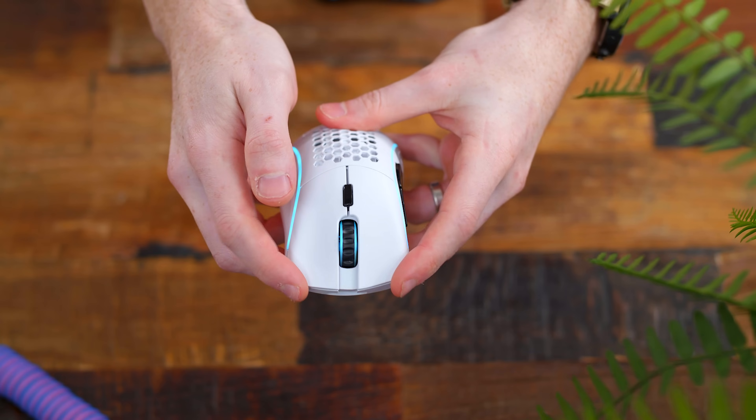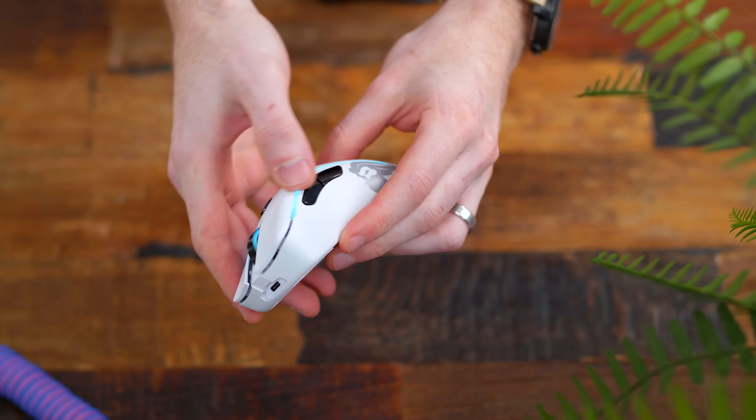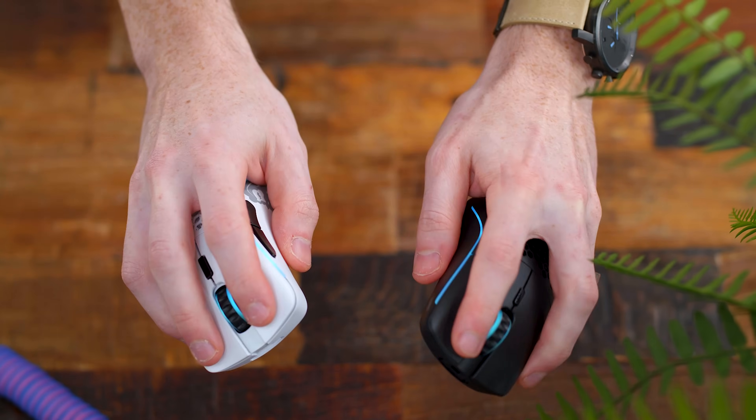The one knock of Glorious over the years has been sort of an inconsistency when it comes to quality control. I personally have not had an issue and the same stays true here — no issues at all, very sturdy. Really trying to squeeze it hard, no squeaking at all. Left and right clicks are nice and firm, no wiggle room at all, no noticeable pre-travel or post-travel on left and right clicks. Same goes for the side buttons — they sound and feel really snappy.